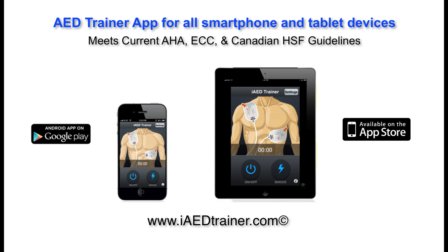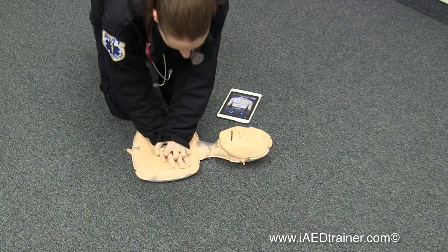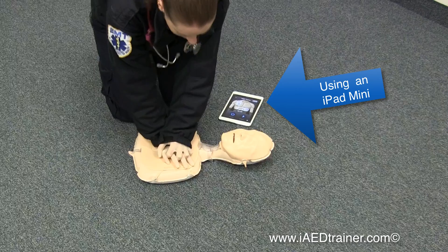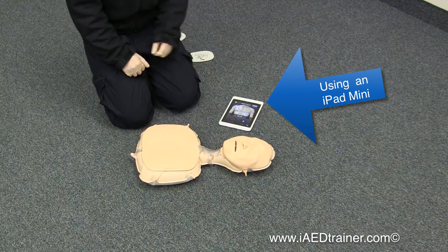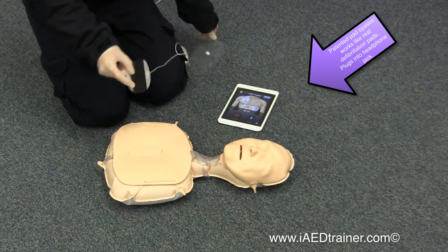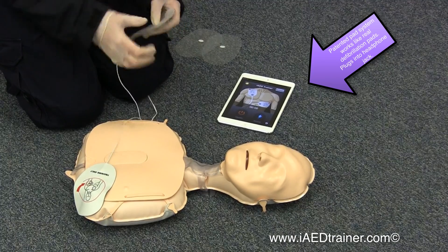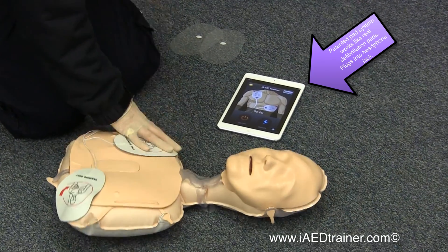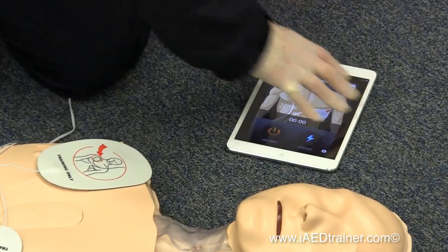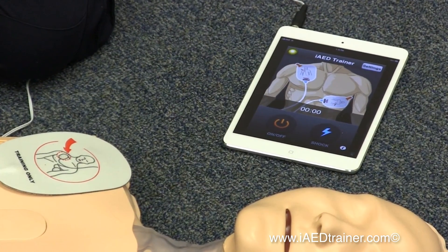Let's see it in action. Apply pads to patient's bare chest. Plug in pads connector above flashing light. Apply pads. Plug in connector. Analyzing heart rhythm. Do not touch the patient.